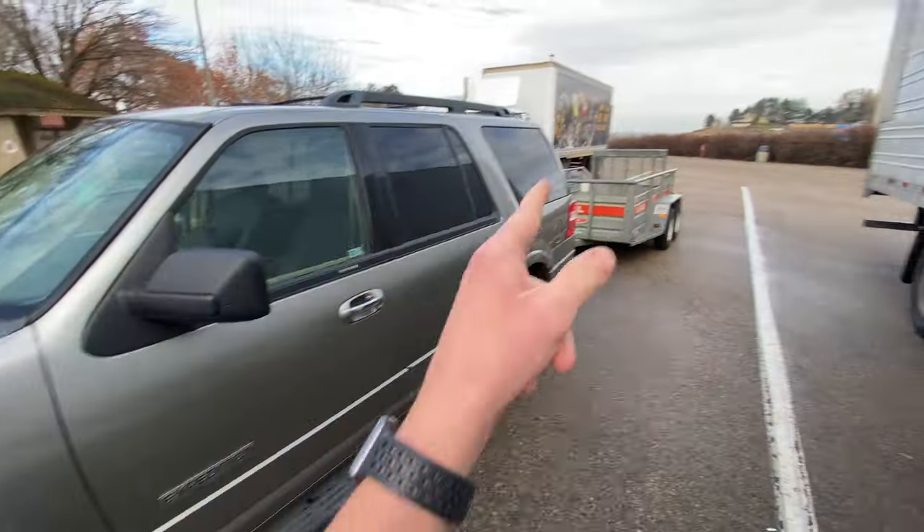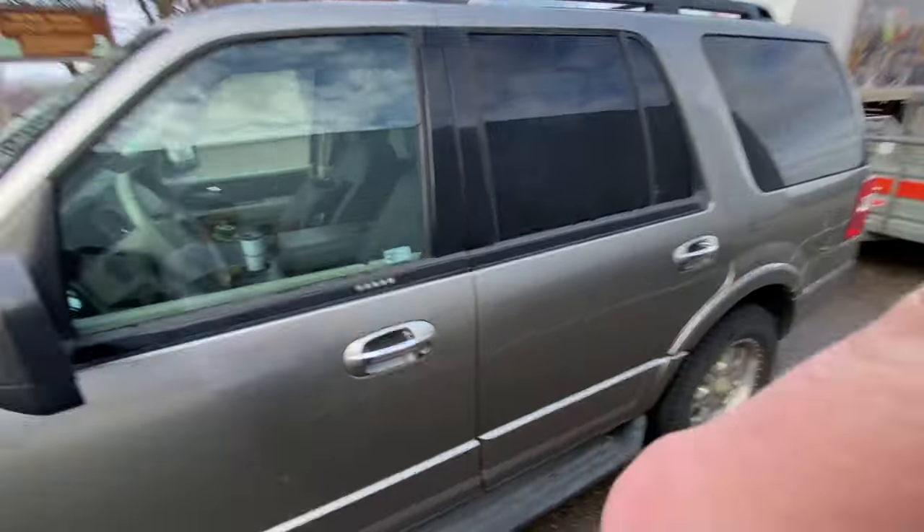We're about 10 minutes away from picking up the snowmobile. Here I am with the Expedition and the U-Haul trailer. The next clip will be me actually having purchased the snowmobile — I doubt I'll be able to film since it's just me driving. I'm going to be doing negotiations, but I will show you guys as soon as I pick up the new sled. Pretty long drive, about four hours, but honestly for a snowmobile, can't be happier.